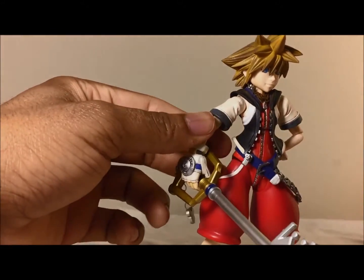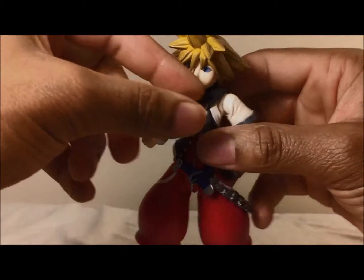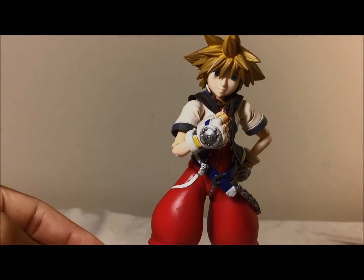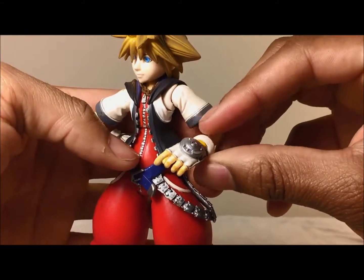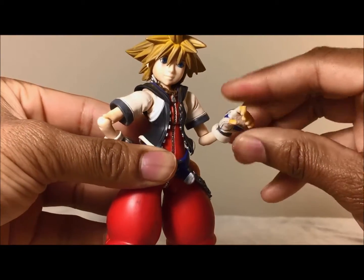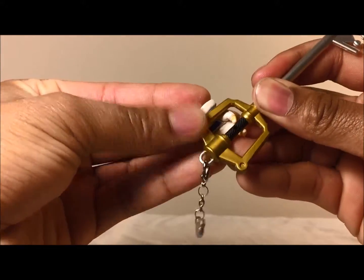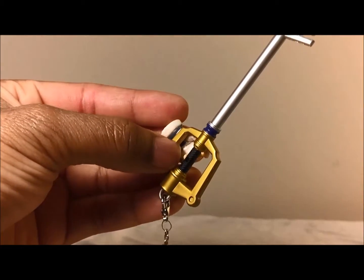Now let's talk about the rest of the hands he comes with. First, he has his Keyblade-holding hand and also his fist hand — a perfectly firm fist with a lot of detail in the gloves. The last one is what looks like a grip hand with a finger sticking out, like he would hold a gun. I'm not quite sure what this hand is for. I tried taking it off and getting the Keyblade to wrap around, but the fingers are rock hard and don't really bend, so it can't hold the Keyblade.